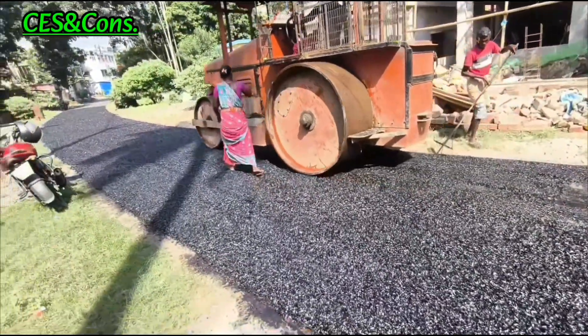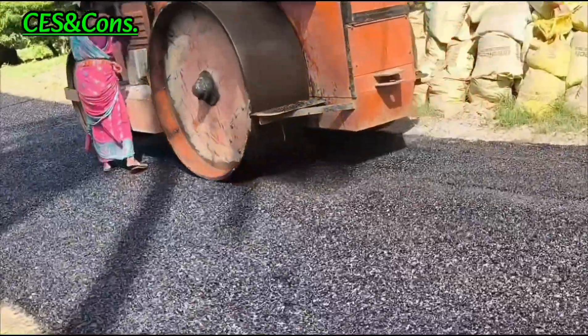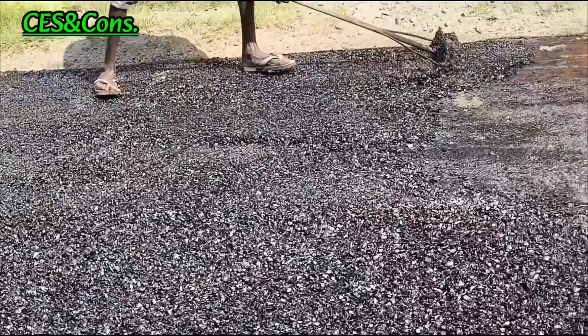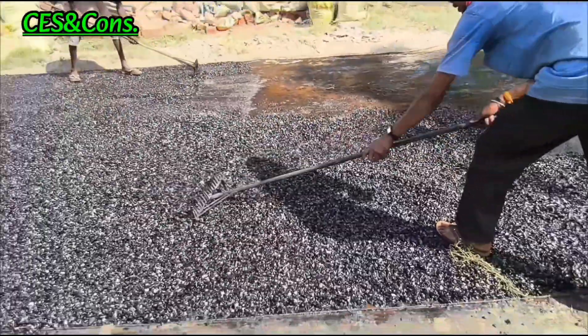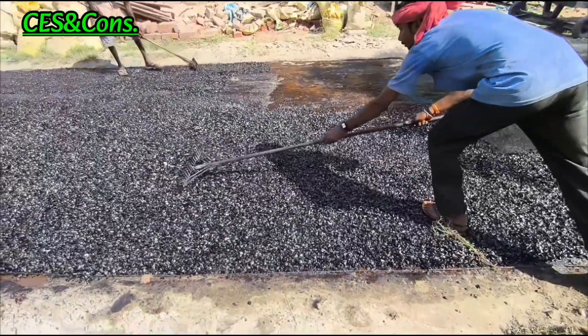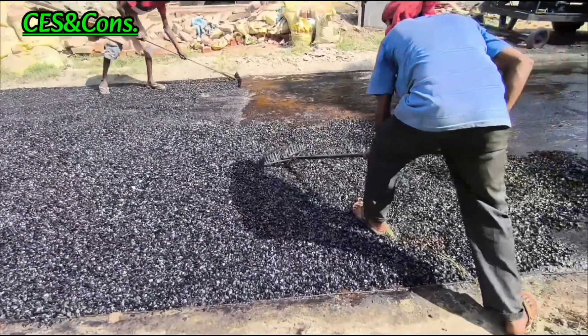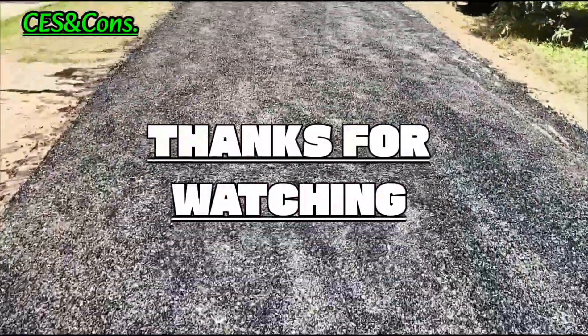So friends, thank you for watching this video. Meet you again in the next video.